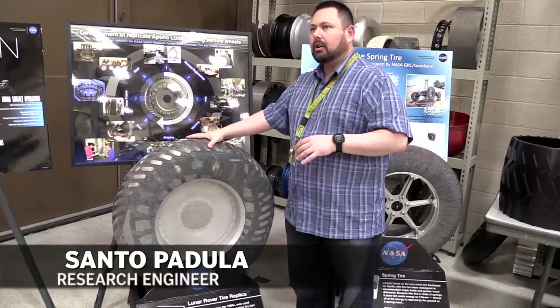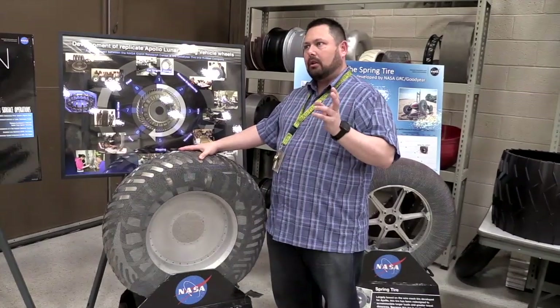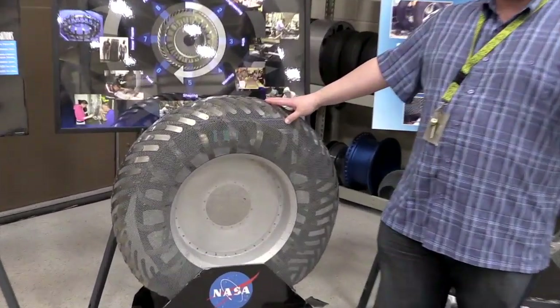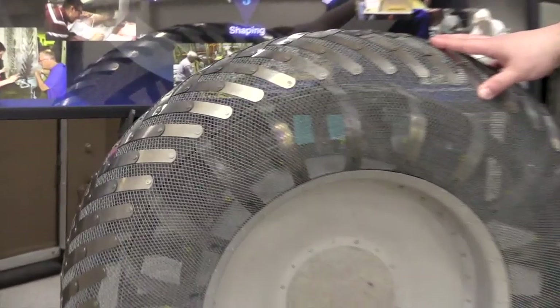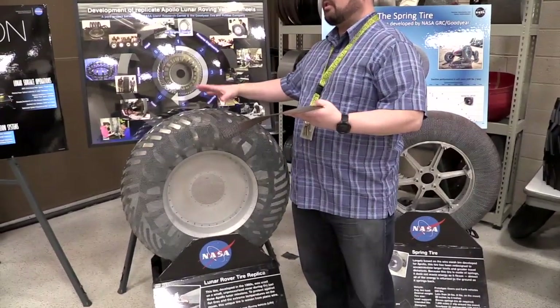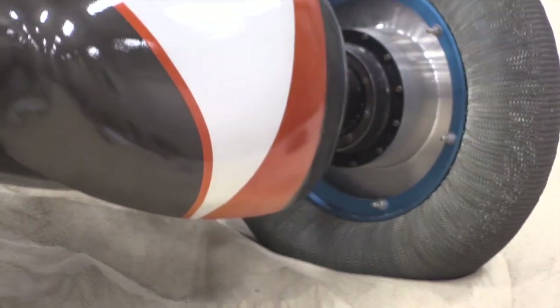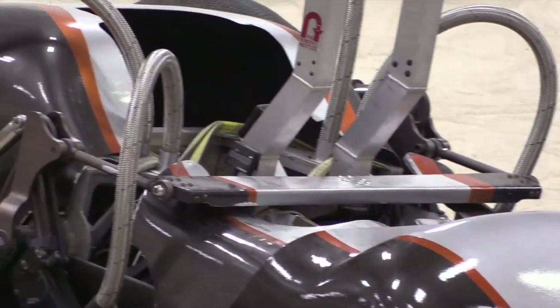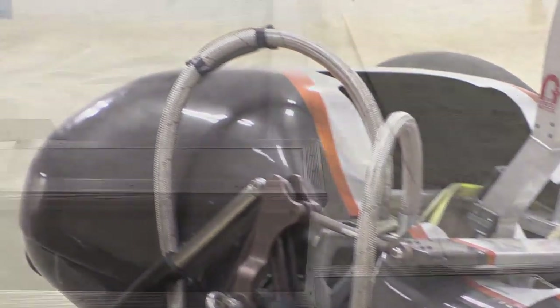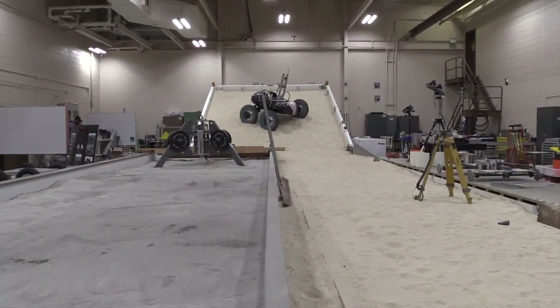The group started looking at compliant wheel technologies for use in space almost a decade ago. We can't use pneumatic wheel technologies in space because of several reasons — one being that space is a vacuum, so pressurizing something doesn't work well. We study soil penetration versus having soil get out as we're driving, to understand what type of opacity or density we need in the mesh to produce traction without fogging and other factors depending on what soil we're in.